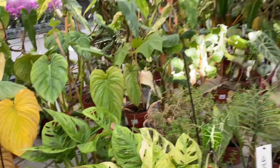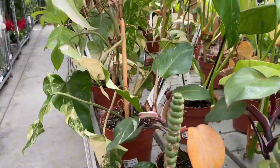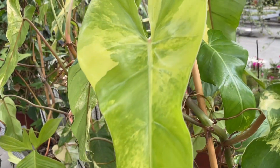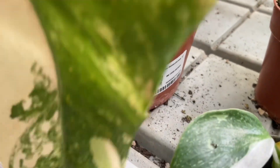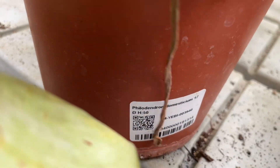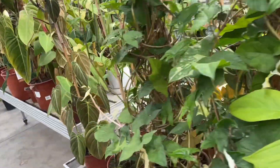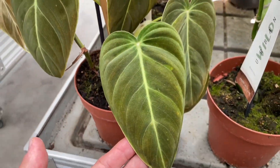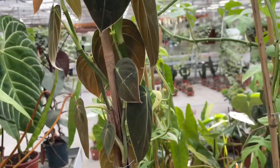When determining how often you should water your philodendron, find a proper watering schedule by checking its soil. Water this plant whenever the top inch of soil has dried out. These plants generally like a moderate amount of soil moisture. Both overwatering and underwatering can cause the leaves to droop, so gauge when it's time to water by the soil dryness rather than the leaves. Philodendrons don't do well sitting in soggy soil, as this can lead to root rot.